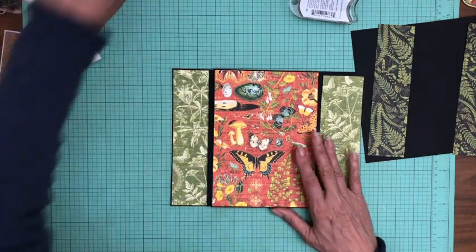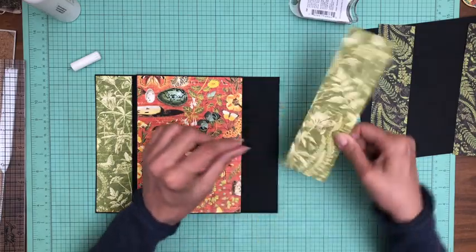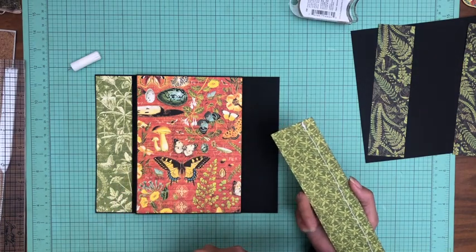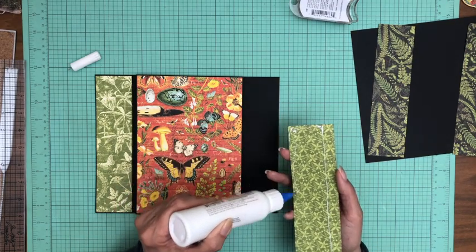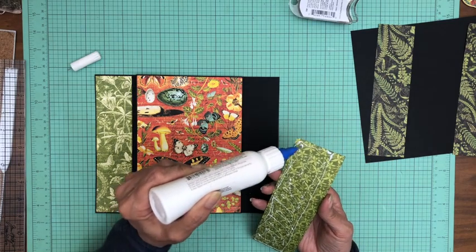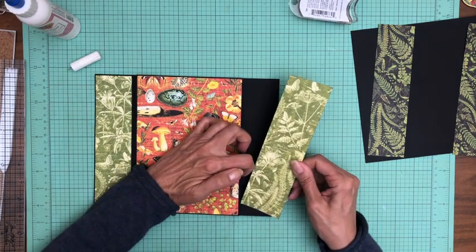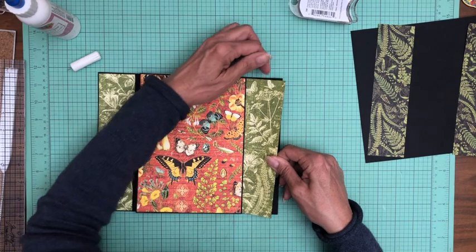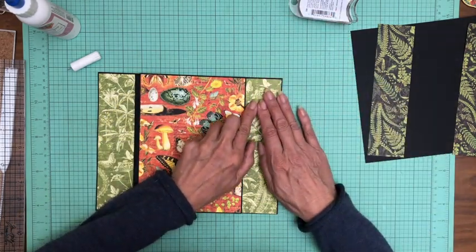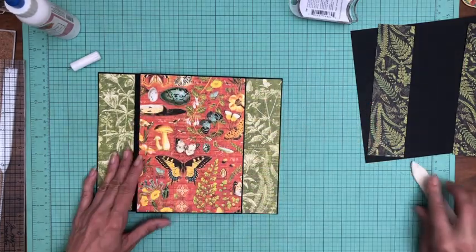Here we go — use a folder to push it into place. Now we're going to repeat that process on this side. Again, we're going to put glue on this side and leave the leading edge dry so we don't have to worry about backing it out and leaving a trail of glue. Then we'll burnish that into place.